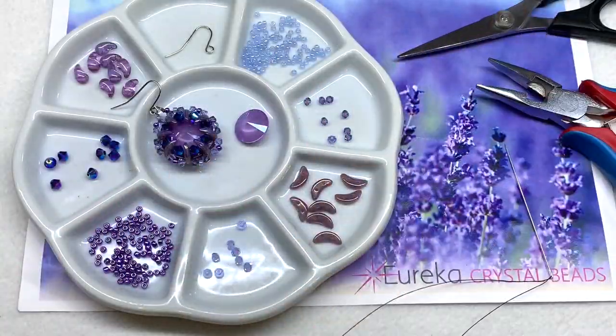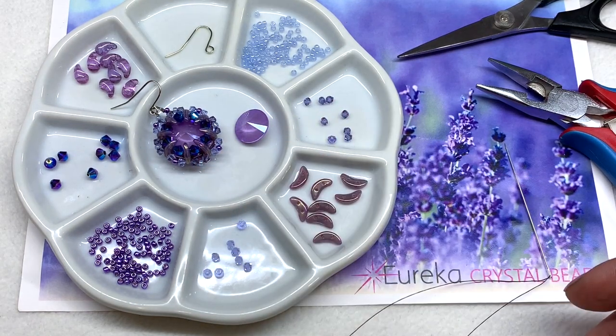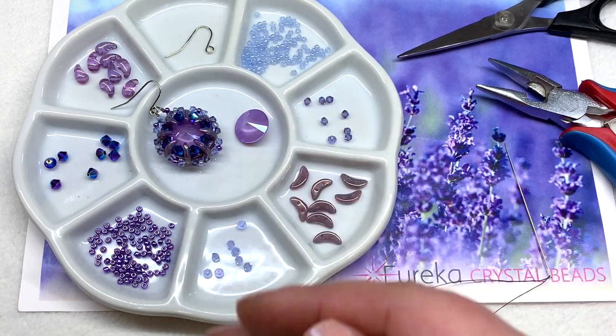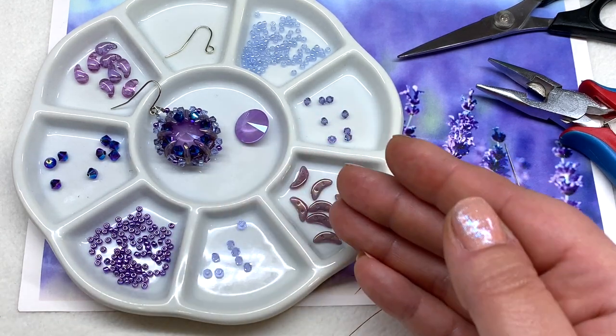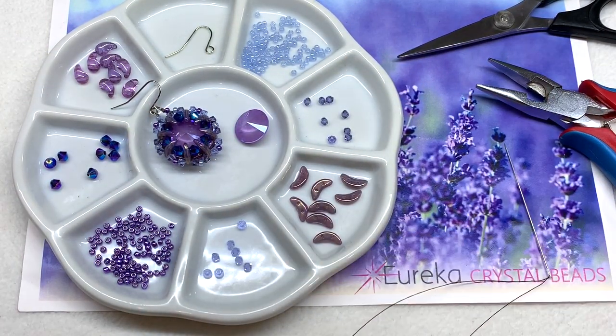Hey beautiful beaders, it's Gina from orchidandopal.com and welcome to my Sweet Dreams Earrings tutorial. This design was inspired by the Serene Lavender collection by Eureka Crystal Beads. It has all the beads you need in that collection to make this design, or you can pick up the items separately or make them in a totally different color way — it's up to you.